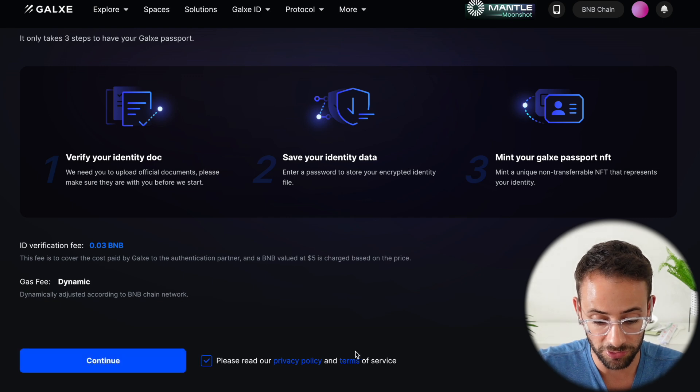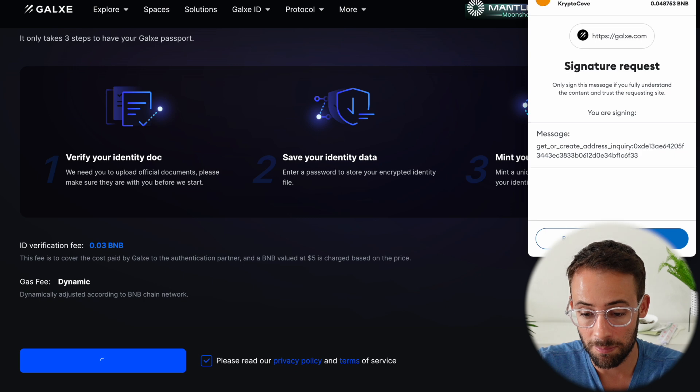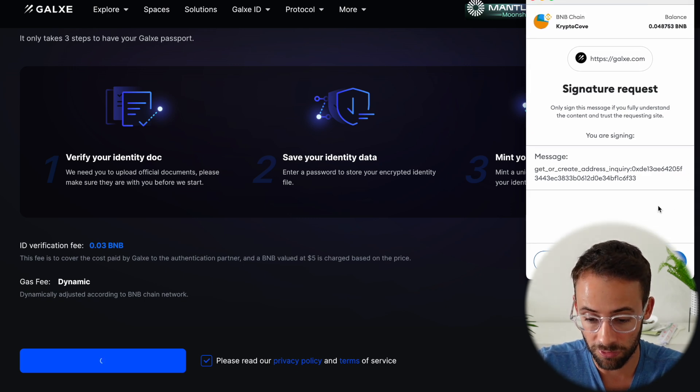You can hit on the privacy policy acceptance and click Continue. When you do that, you'll have to sign a message in your wallet confirming that you agree.